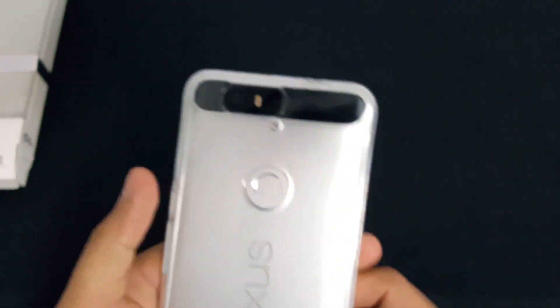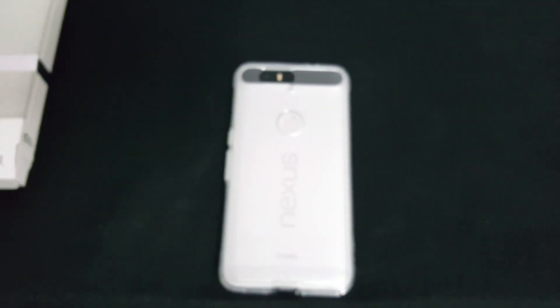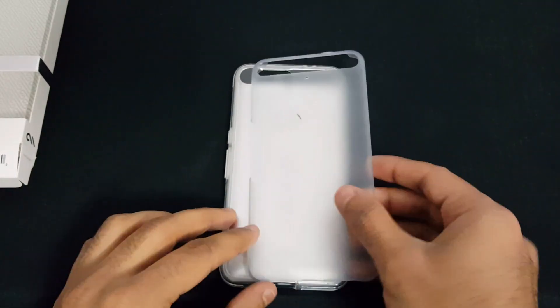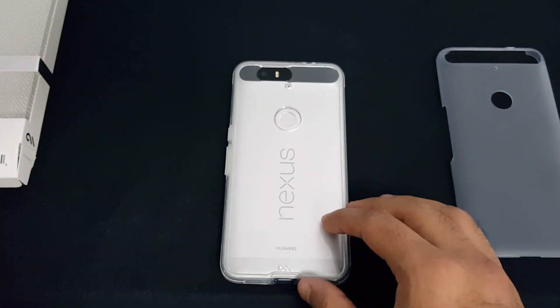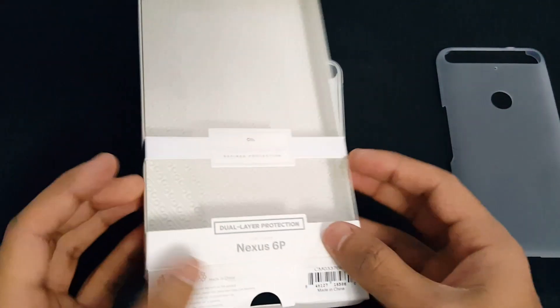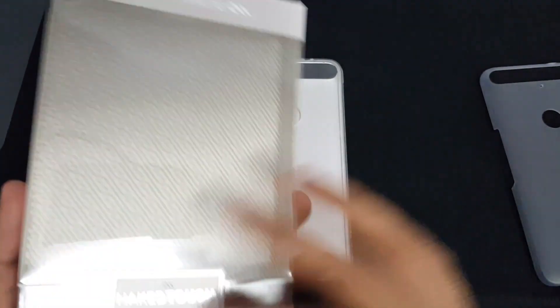So that's the review of the case. It's very slippery from the back compared to the other case shown earlier, which has a matte feel to it. I personally think the matte one looks slightly better on the phone, but this one provides better protection. I got this from Best Buy for about thirty-five dollars; the other was twenty dollars, so there's a fifteen dollar difference in price.